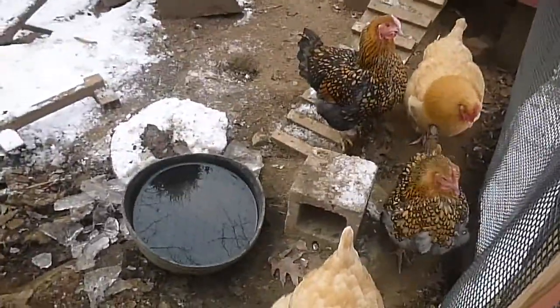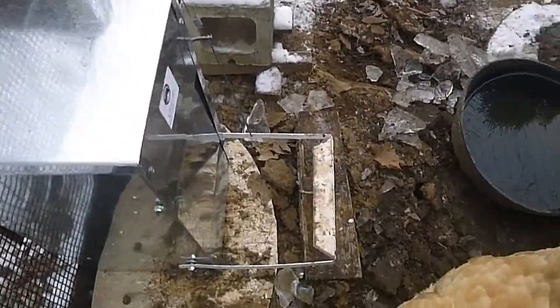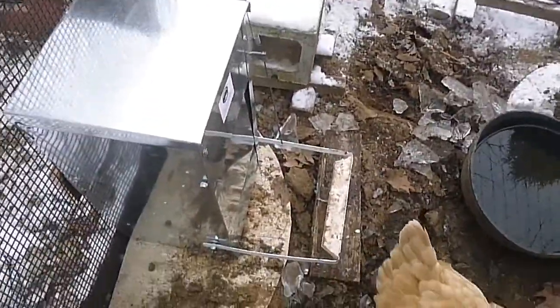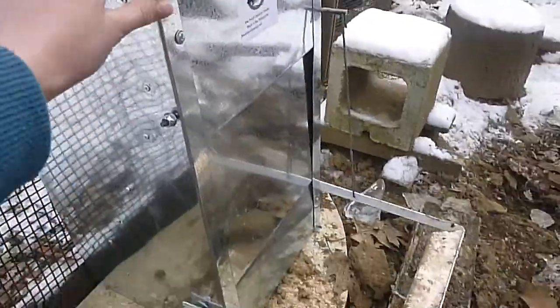The chickens are still learning how to use it. They don't know you have to step on that bar for it to open. So I'll show you. This is the feeder — it's the medium size.